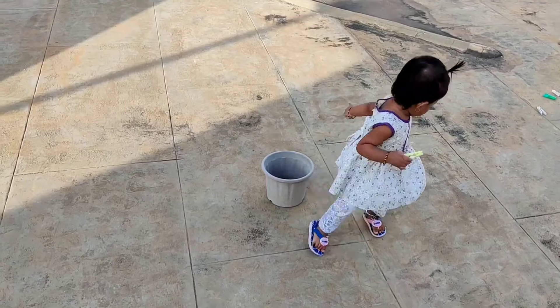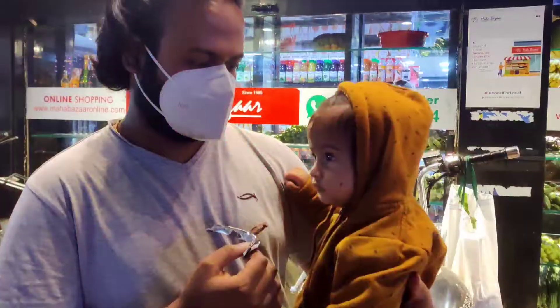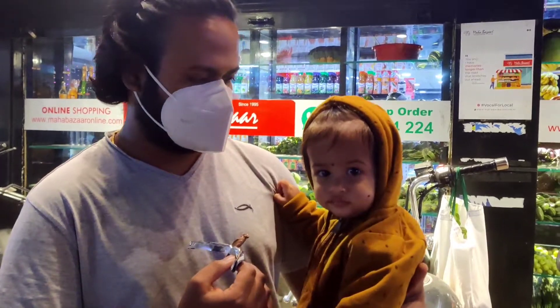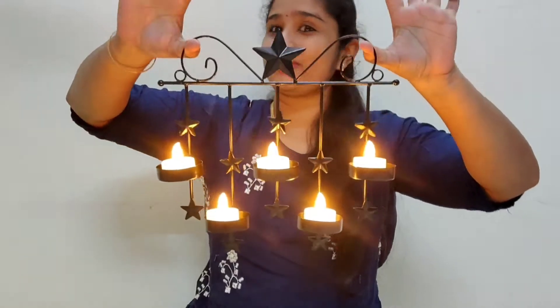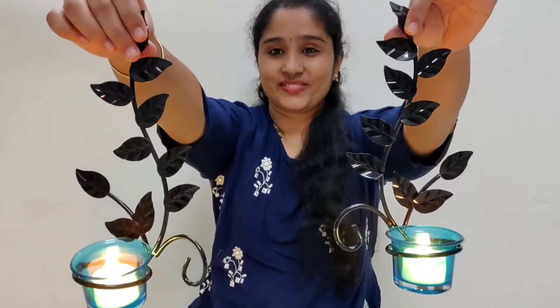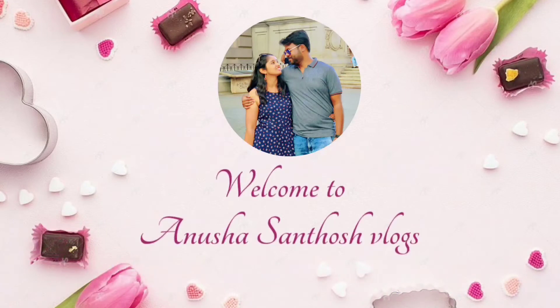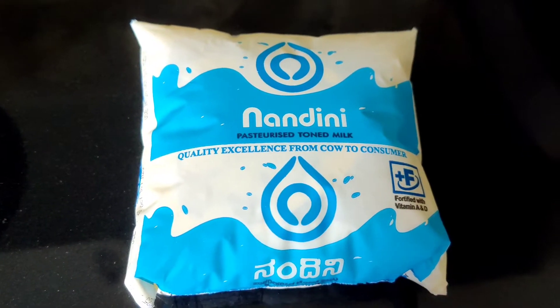Hello, good morning, welcome back to my channel.